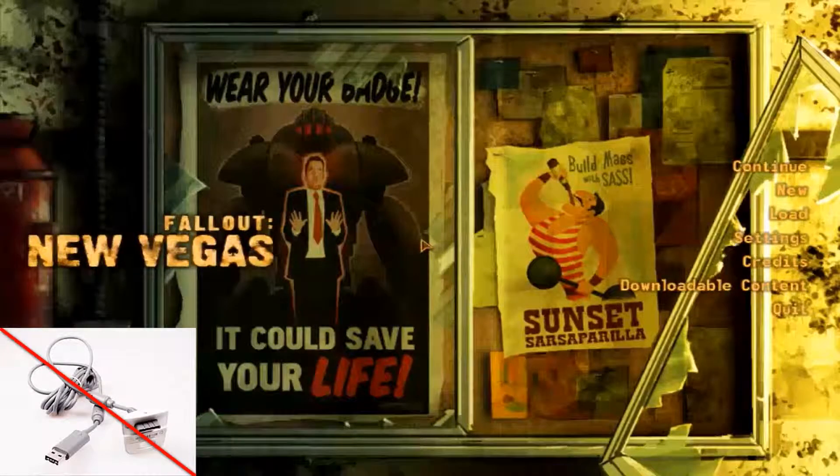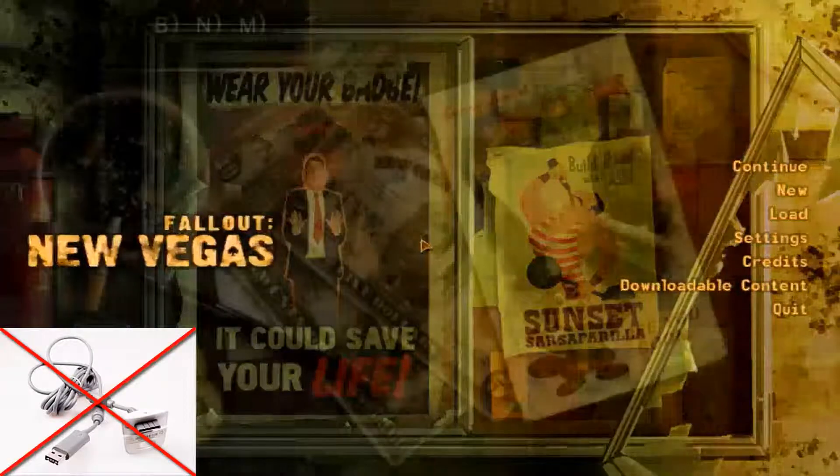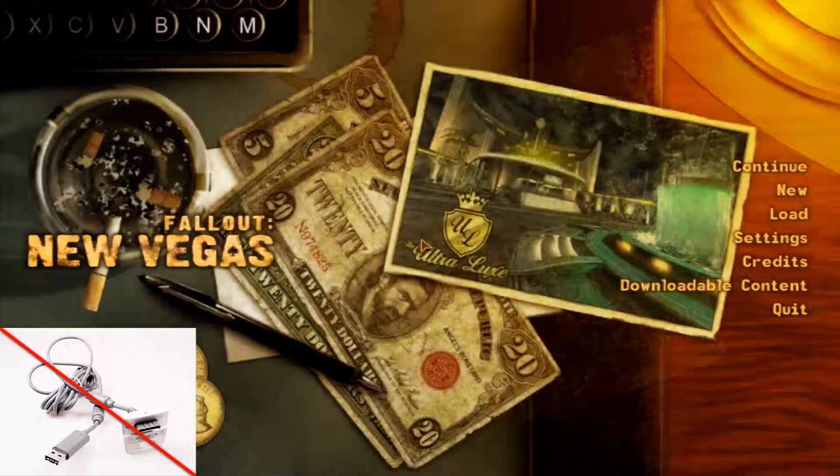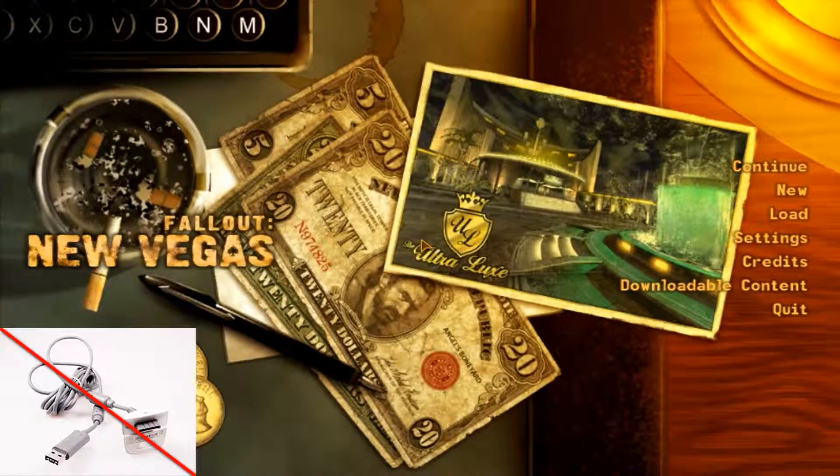What up guys, we're back with a new video and I'm going to teach you how you can use a wired Xbox 360 controller on a PC. I'm going to do this demonstration on Fallout New Vegas because when I was playing it, it automatically detected the 360 controller and is one of the games that is compatible with the 360 controller.